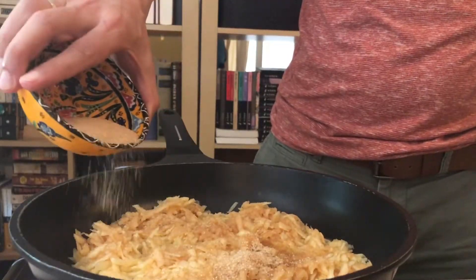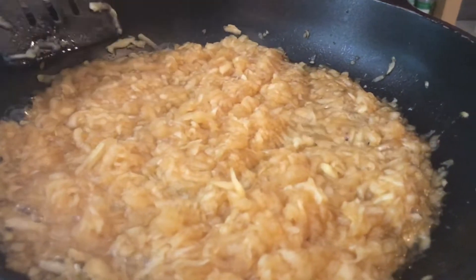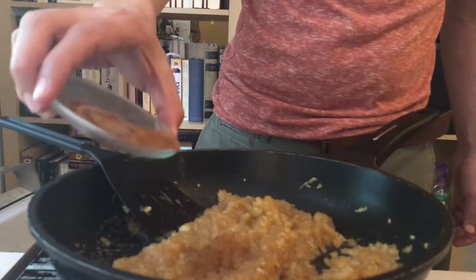Fry them without oil. Add the sugar, keep stirring until it absorbs the juice. Add the cinnamon at the end.